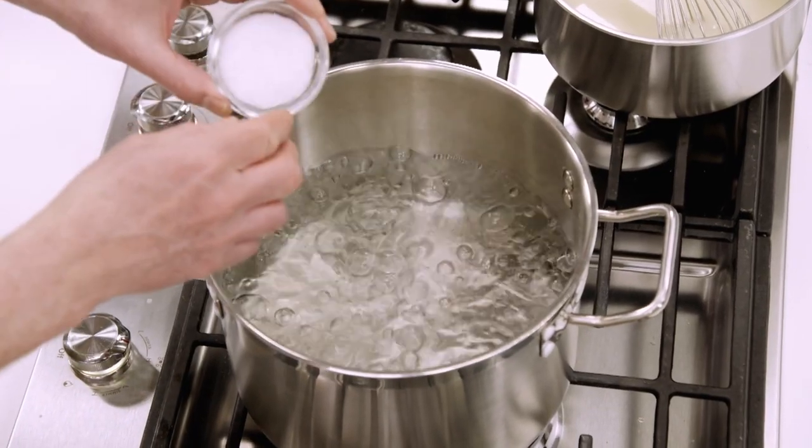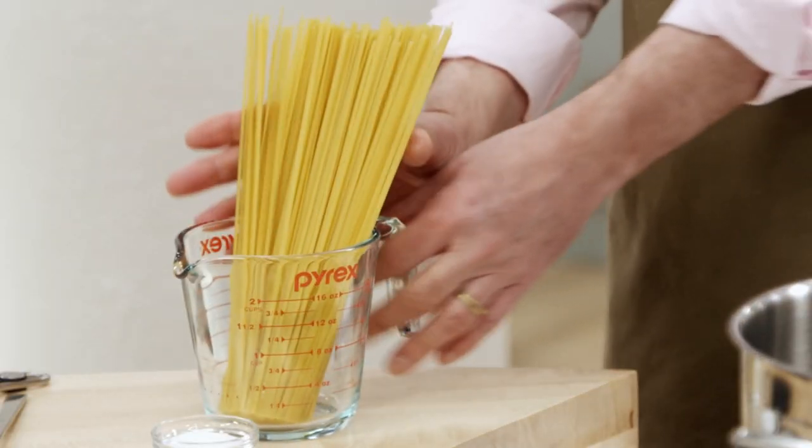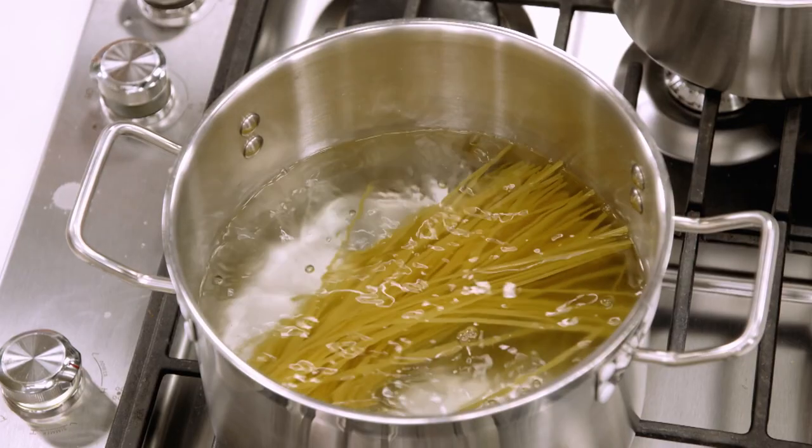We have four quarts of water with two tablespoons of kosher salt. We add 12 ounces of linguine and cook to al dente, then drain it and combine our sauce and pasta.